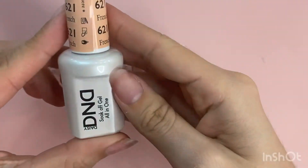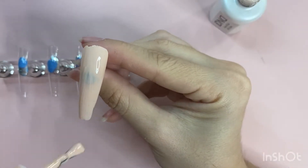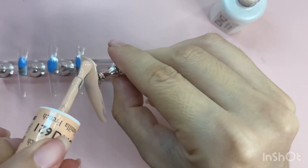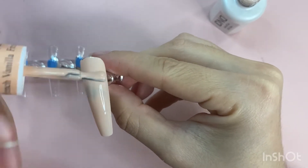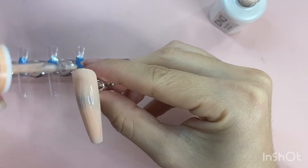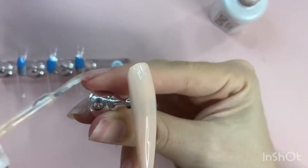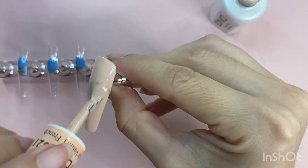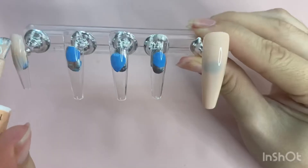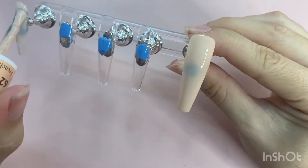I am going to be taking this DND gel polish in the shade French Vanilla and applying that to my thumbnail and my pinky nail. I really really like this color — I was looking for a nice light nude and this one is just so perfect. I think it goes with many skin tones.